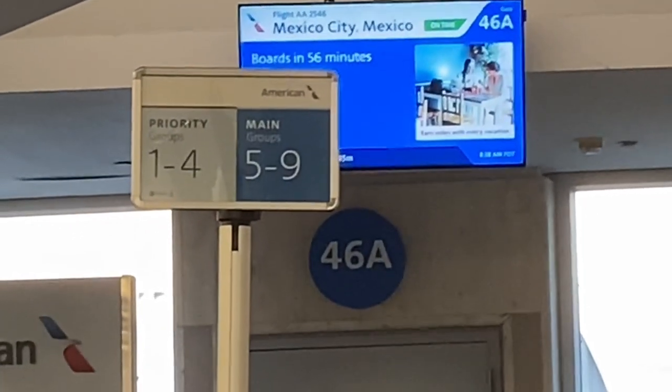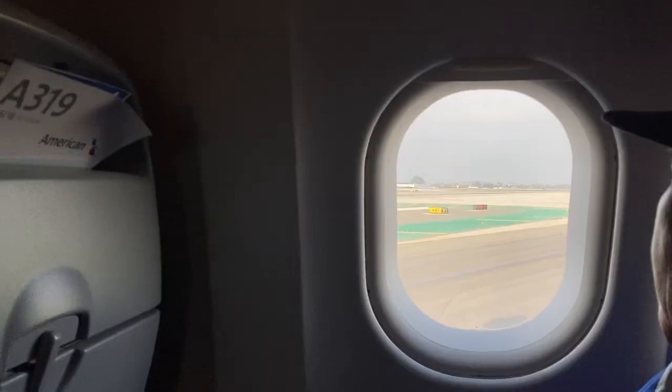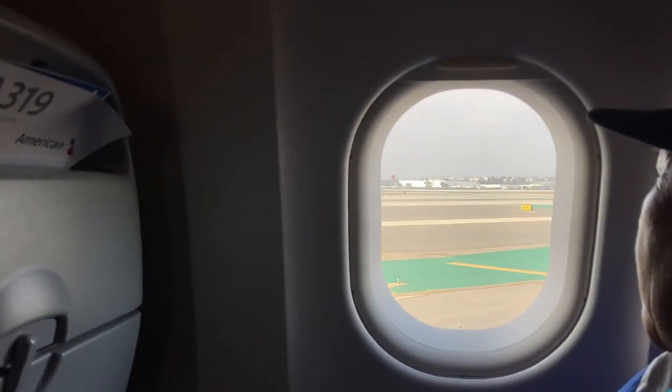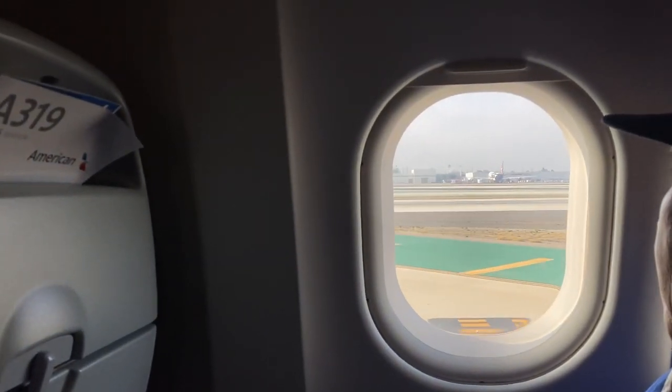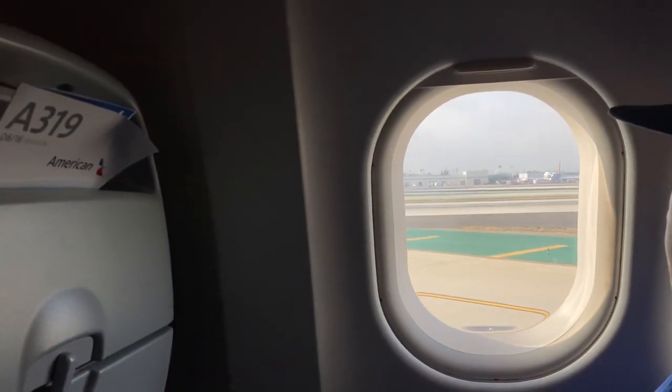Hi everyone! Welcome back to my channel, Ultraviolet Stitches. If you're new here, feel free to subscribe or like the video. My name is Chevelle and I will be telling you everything that I took to stitch on a plane.